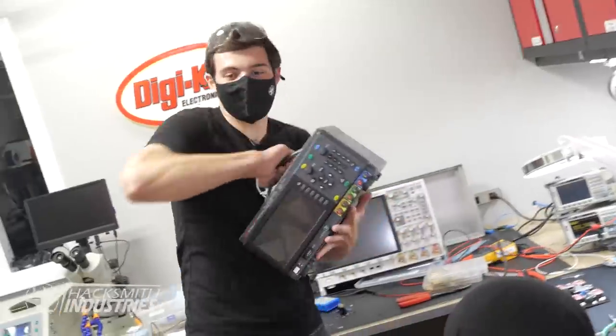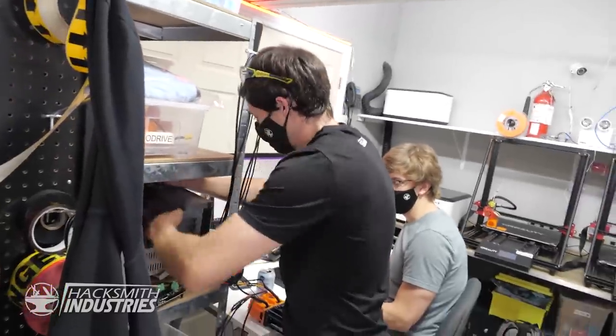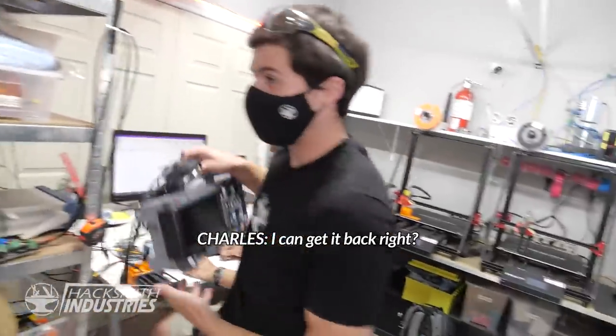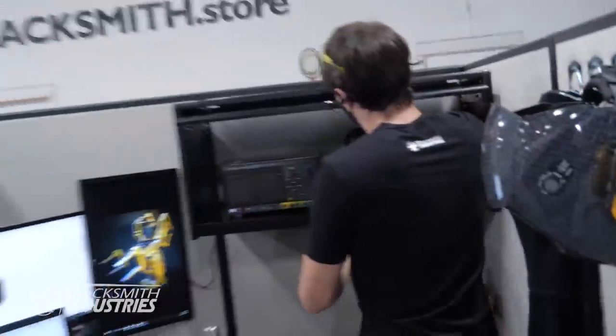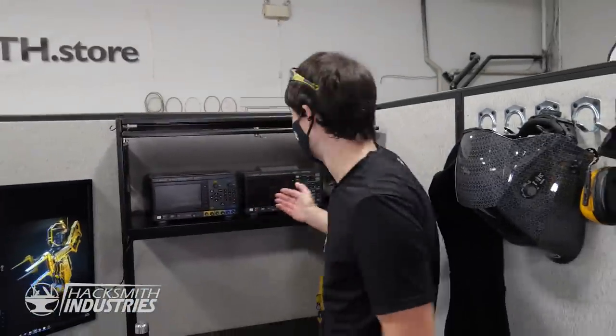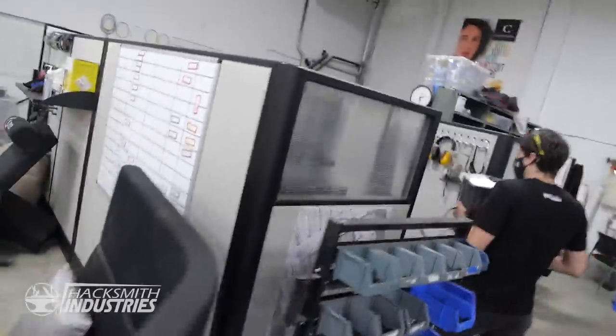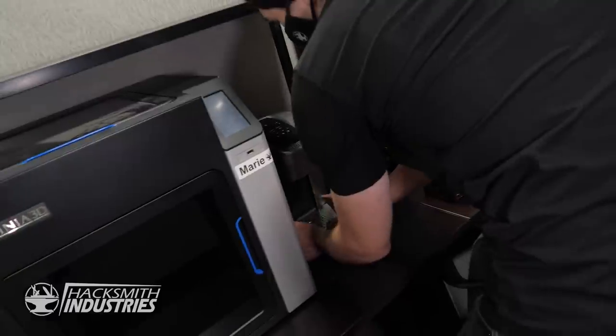Did you use that power supply? Check out this Keysight power supply — triple channel, the only one that I need. Charles, you don't need this oscilloscope right now? Perfect. My very own power supply and oscilloscope. This oscilloscope has a built-in function generator, so that's going to be perfect. That's all I need for the entire electronics lab.